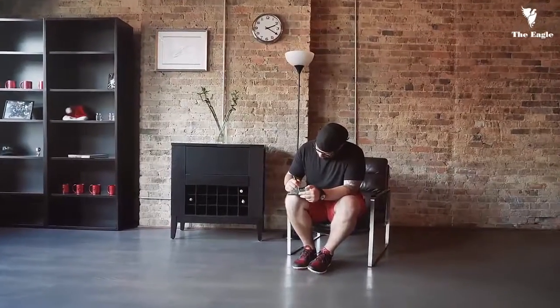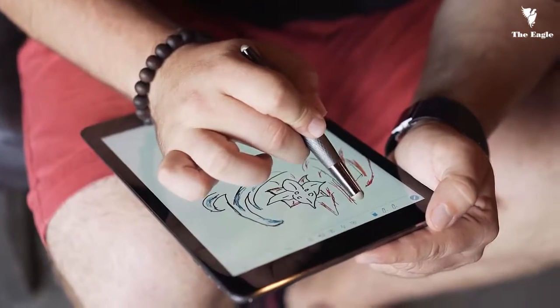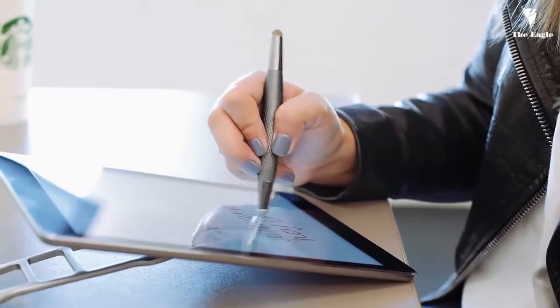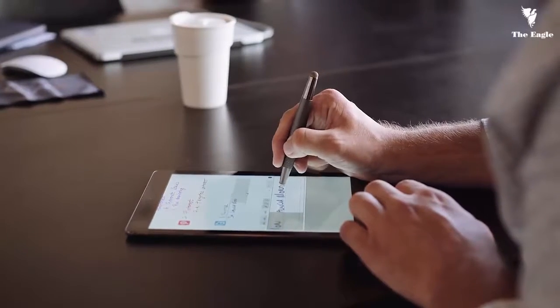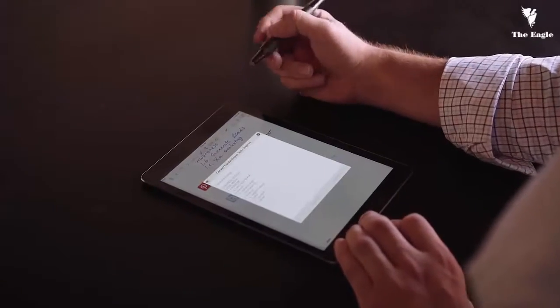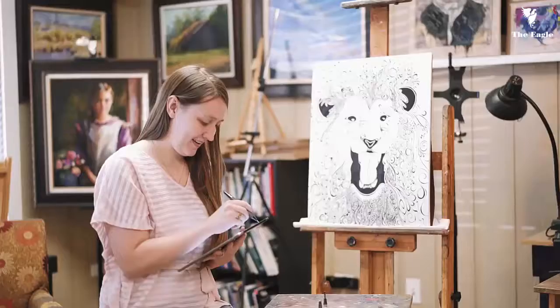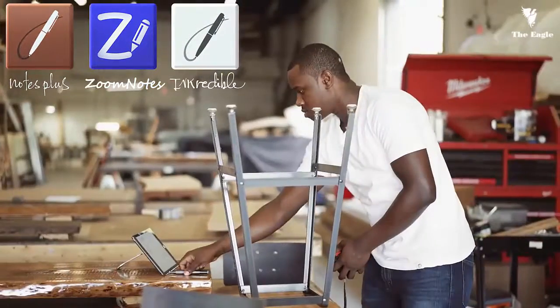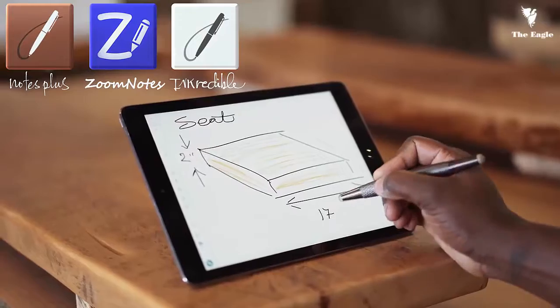Flip comes with a free, easy-to-use note-taking and drawing app called Flip Notes. We also know many of our backers already have their favorite apps, so we've developed an app developers kit that allows any note-taking or drawing app to quickly integrate Flip's features into their apps. We've already engaged with several popular apps and will be happy to keep adding to the list. Just let us know your favorite apps and we will work with them.